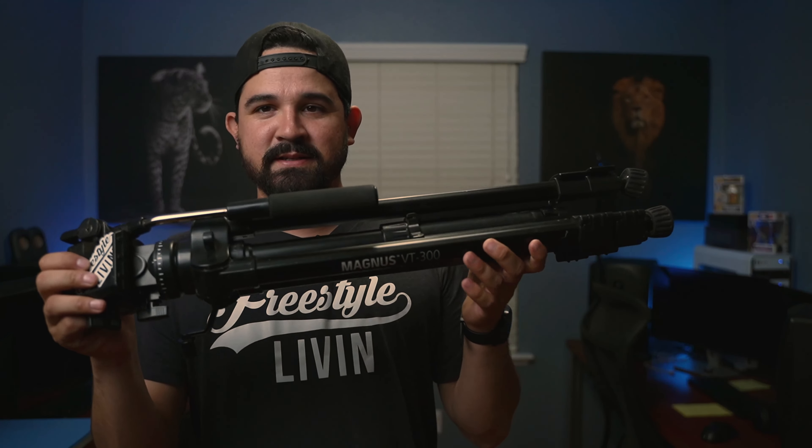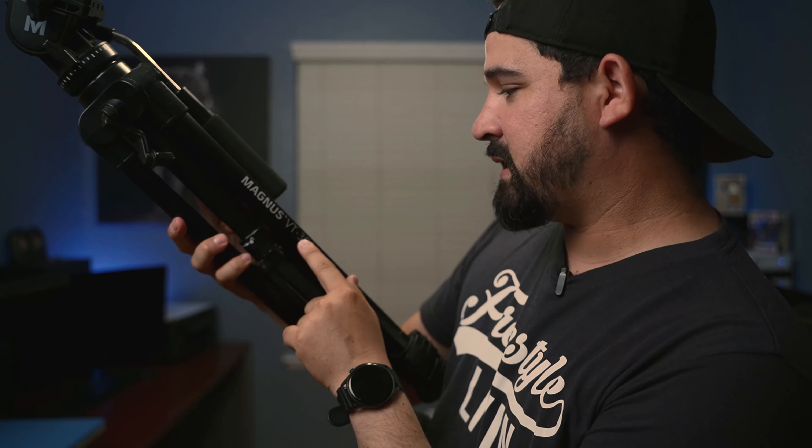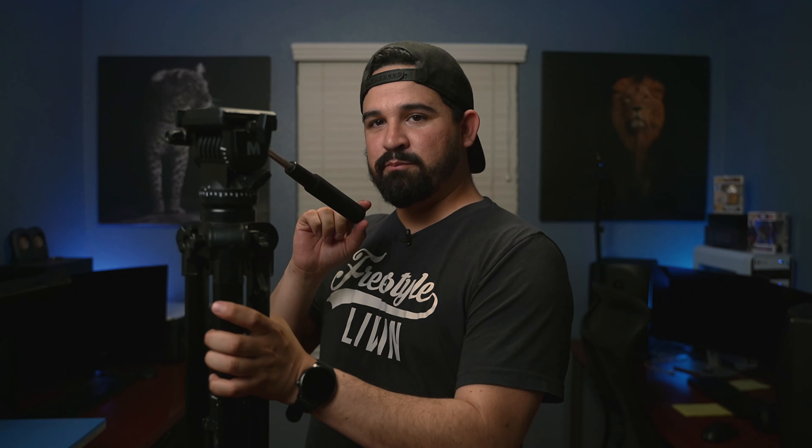Alright, so to get started, this is the tripod. It's nothing fancy, but honestly the lightweight of it is what makes it a perfect tripod. I've used this tripod for like four to five years and honestly it's worked for everything. It's the Magnus VT300. I'm going to put a link in my description so you guys can know the price and exactly where to get it. It's a fluid head — that's what I liked about it. It's pretty good, pretty silent.